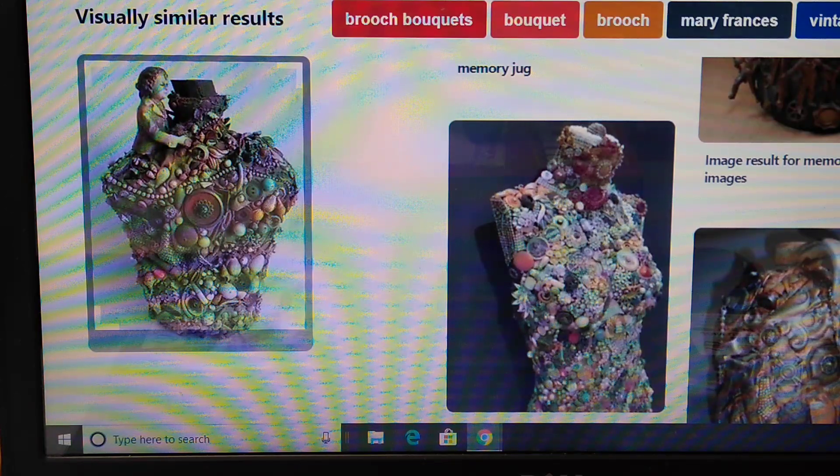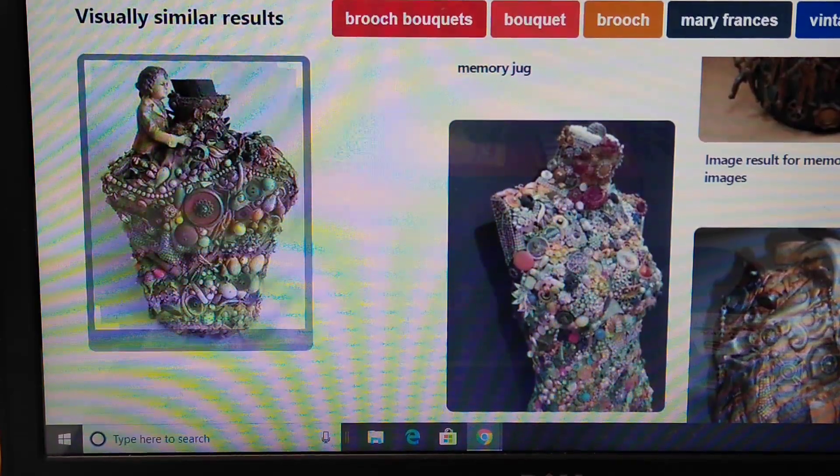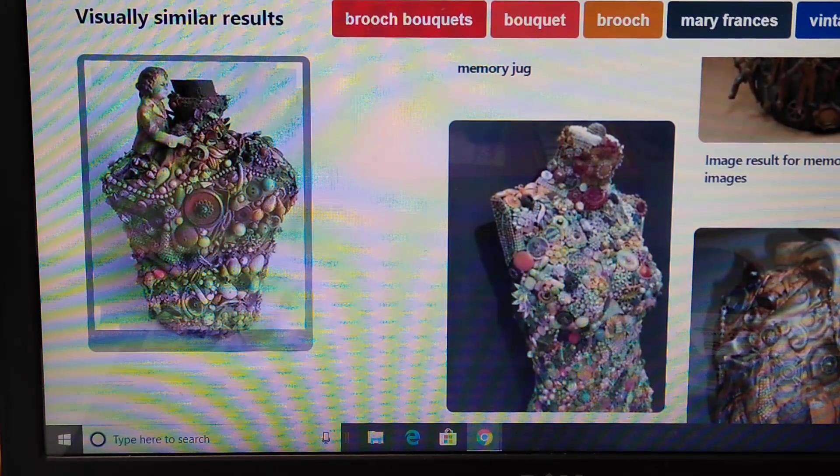This is a good way to segue into another arts and crafts type venue. I know a lot of folks that crochet, knit, paint, or create jewelry using beads. This is really a good way to make something that is also going to hold memories and meaning for yourself and your family.